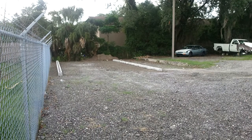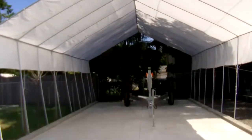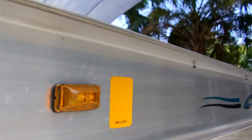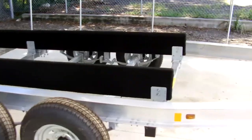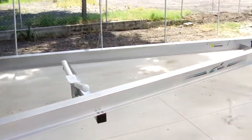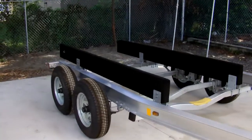Welcome back to the Discoverer project. In our last episode we finished construction of the boat shop that will be the Discoverer's home for the duration of the project. With great excitement we loaded up our new Magic Tilt trailer and headed over to Fort George Island Marine to pick the Discoverer up for the last time.